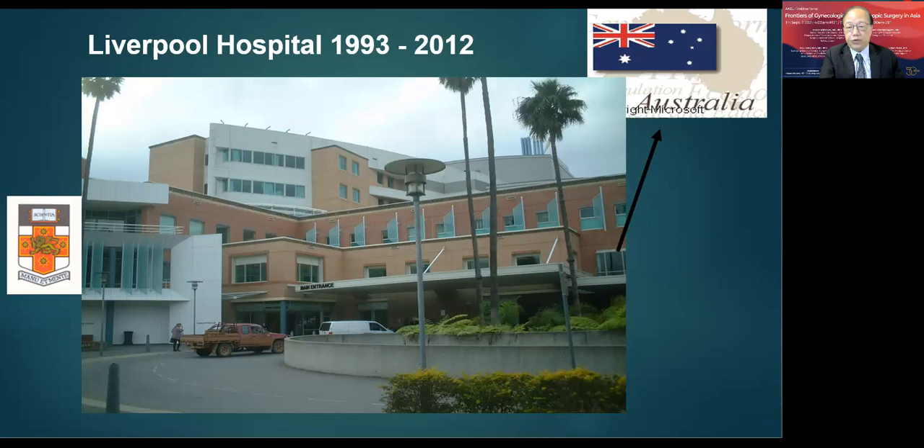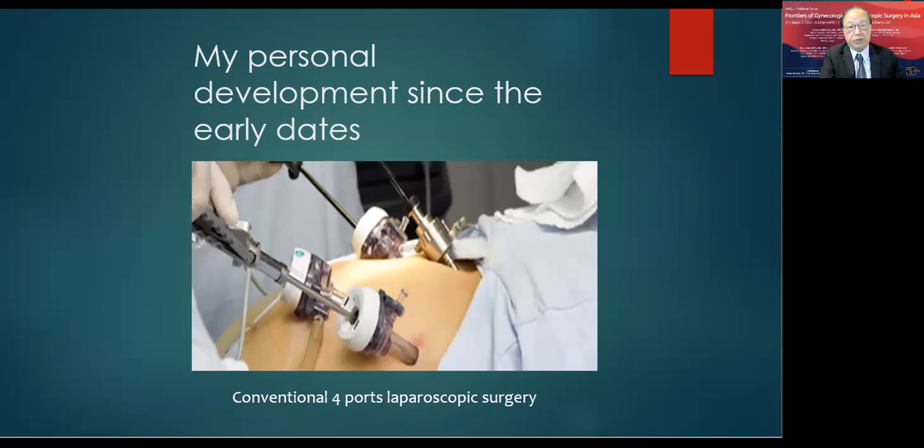I started my laparoscopic surgery with a conventional four-port laparoscopic approach. Over the years, my laparoscopic surgery approach changed to a modified three-point hidden scar surgical approach, which has been published in a journal. Now 95% of my laparoscopic surgeries use this approach.